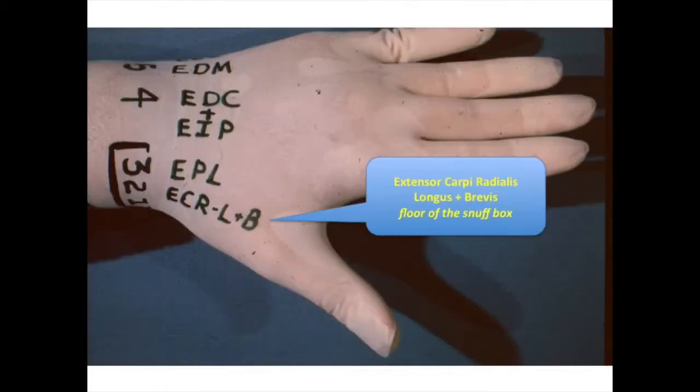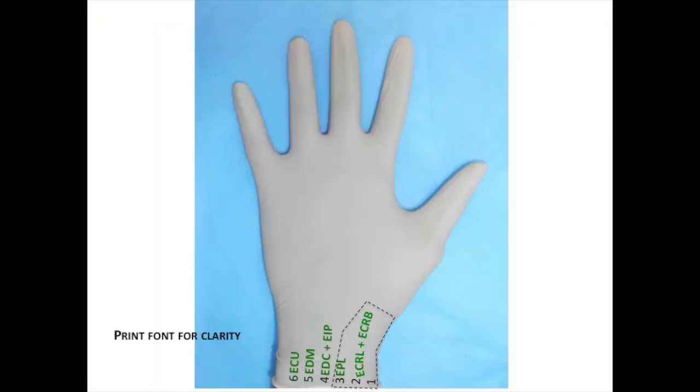There are two tendons in the second dorsal compartment of the wrist: the extensor carpi radialis longus and extensor carpi radialis brevis. They are in the floor of the snuff box.